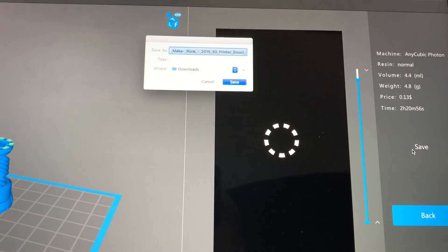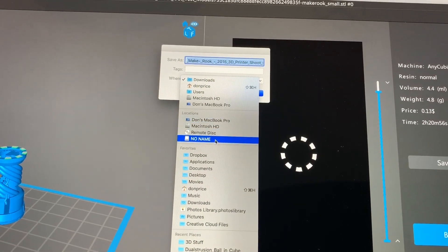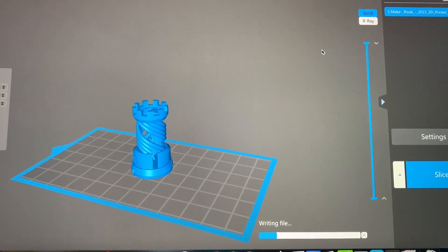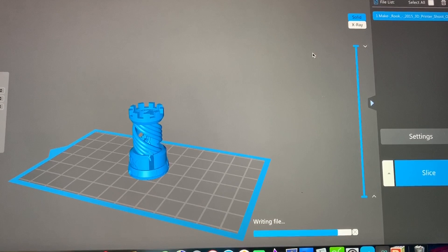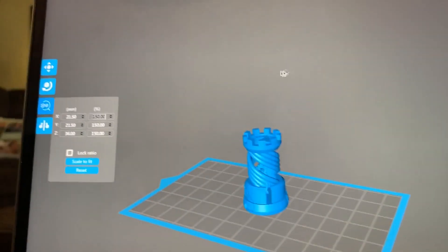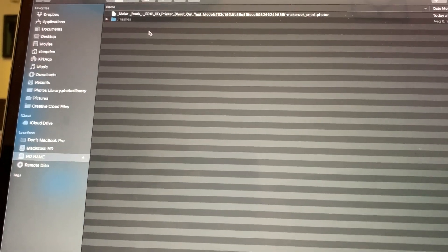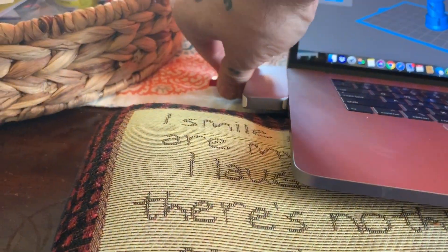I've got all that set. I'm going to go to Save and save it onto my SD card or thumb drive. It's writing the files and it's done. I go into Finder and verify that the file is there — there it is. Then we eject it, take the thumb drive out, and head to the print room.